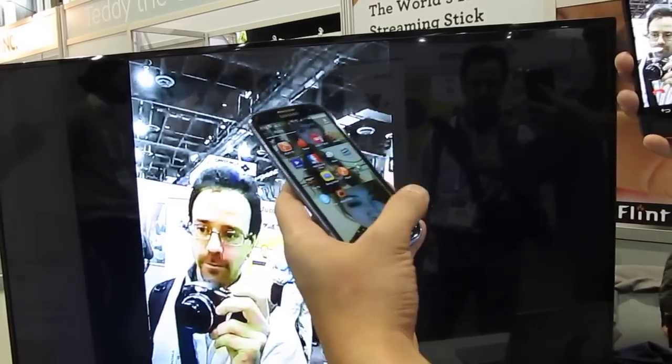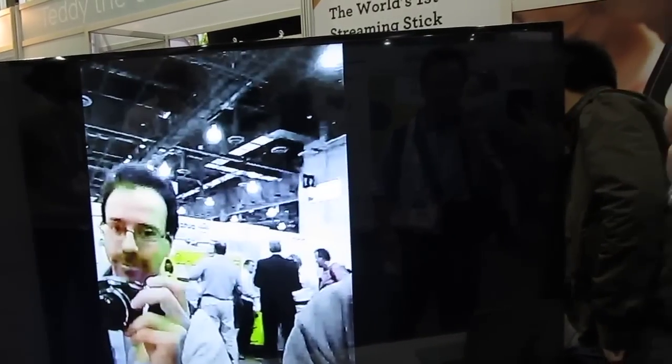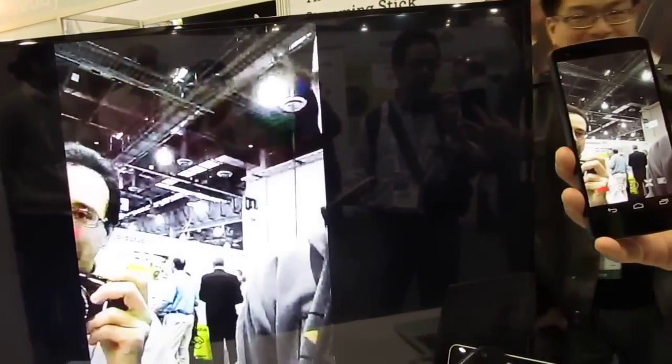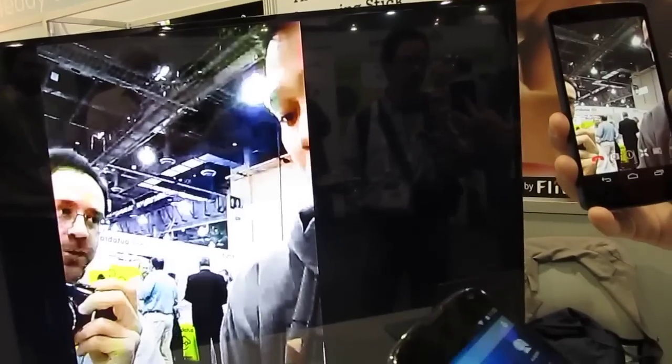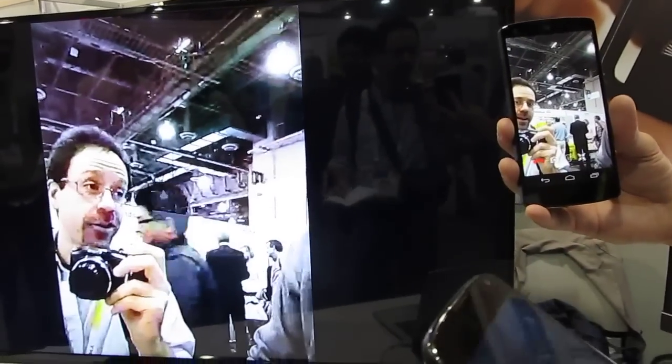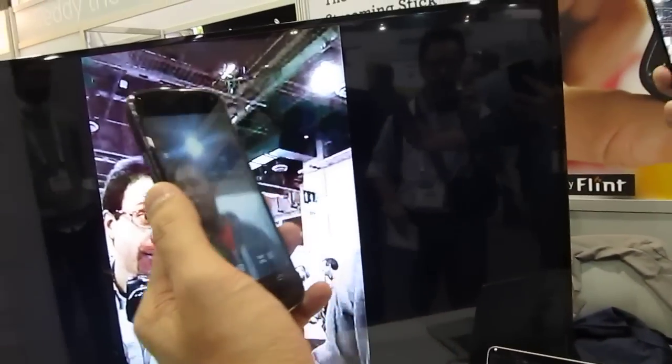I didn't connect to Wi-Fi, sorry. On a show floor these things never work as well as you want them to. But the idea is that in addition to just streaming videos over the internet, you can do more than just YouTube or Netflix — you can run individual applications that are designed to take advantage of this feature, such as web conferencing or video chat.